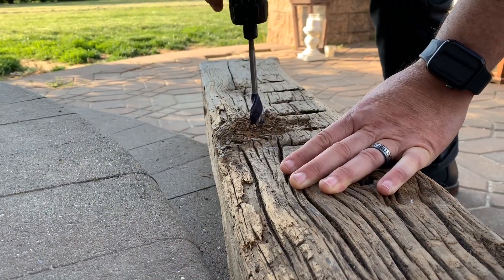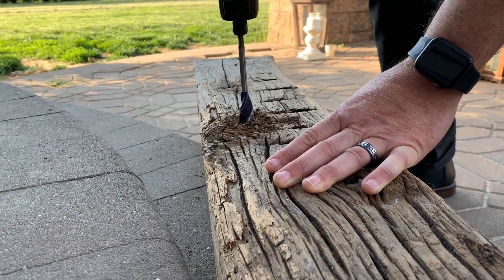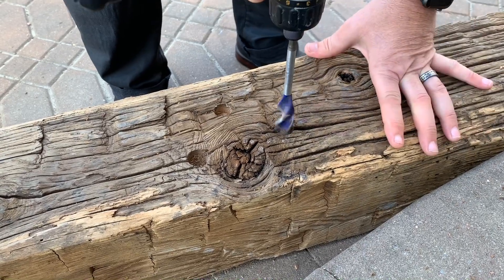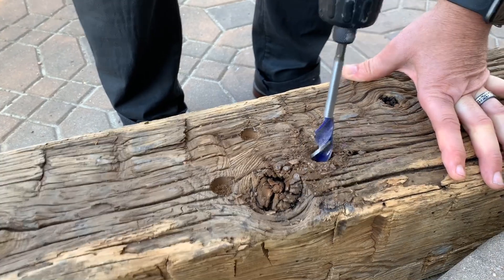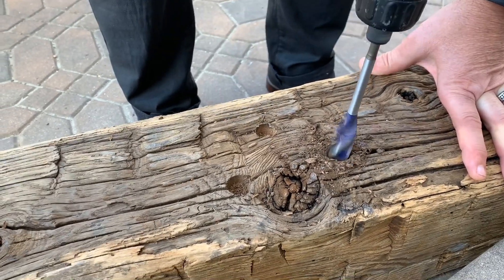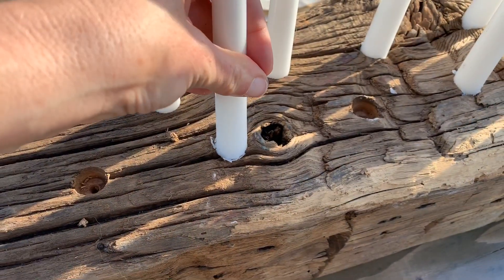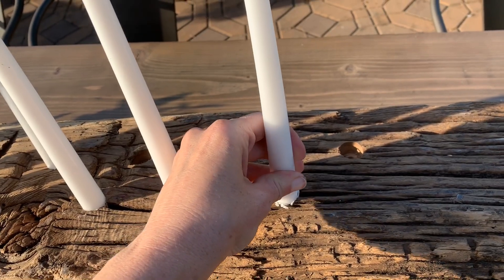Because the piece was so dense, we found that switching between a forward and backward motion on the drill and just going a little bit at a time helps to get the holes drilled properly. We staggered them and drilled about every two inches, working around knots. It's not perfect, but I love that it kind of adds to that rustic appeal.